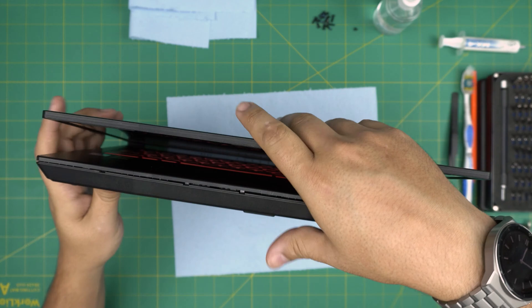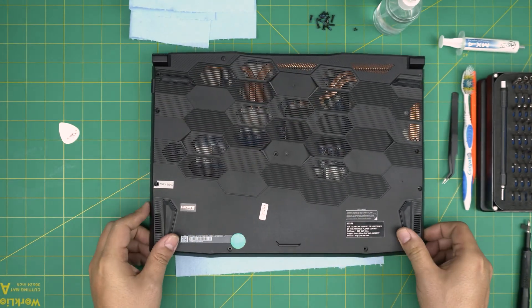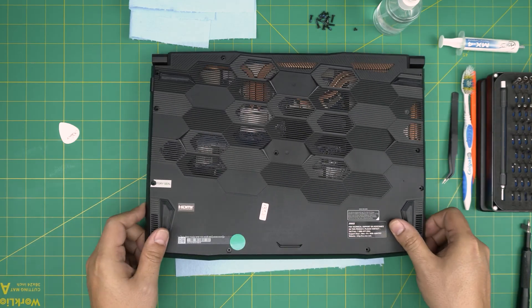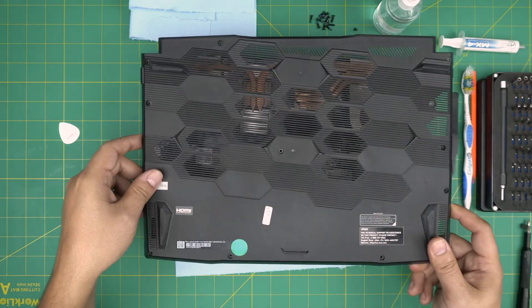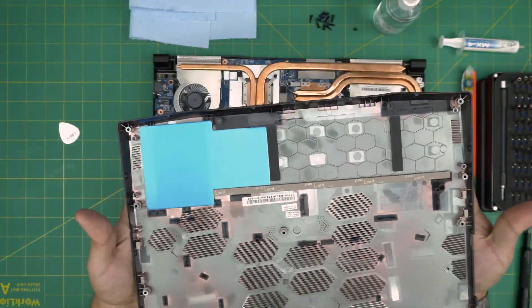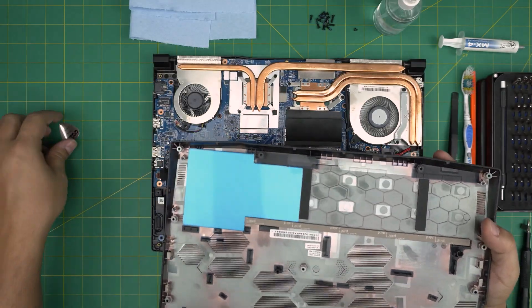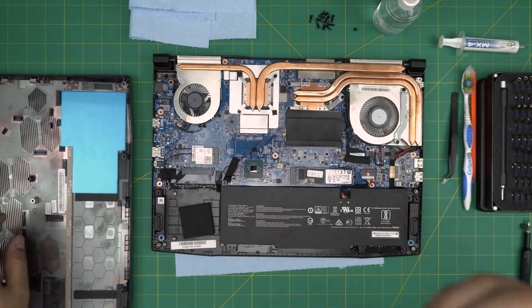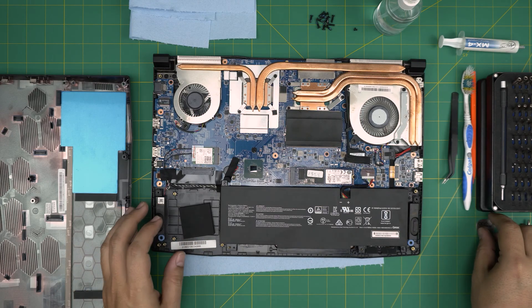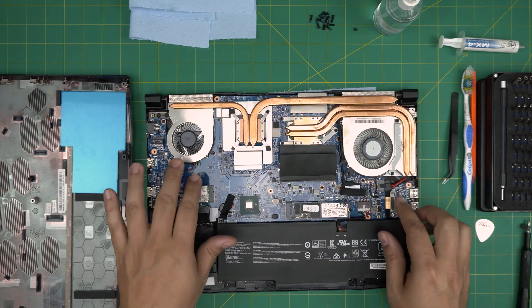Once you do the left and right and the front end, grab it from the front corners, wiggle it around, and feel the back coming out. Release the back end and you can see this cover is heavy because there's a metal plate inside to compensate for the missing hard drive so the laptop won't lean backward. Now we can see the nice heat pipes, two fans — one small, one big.